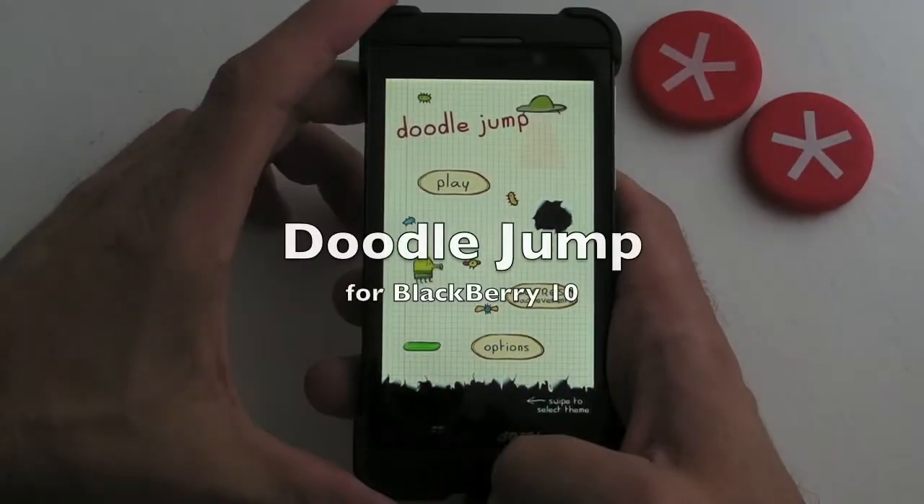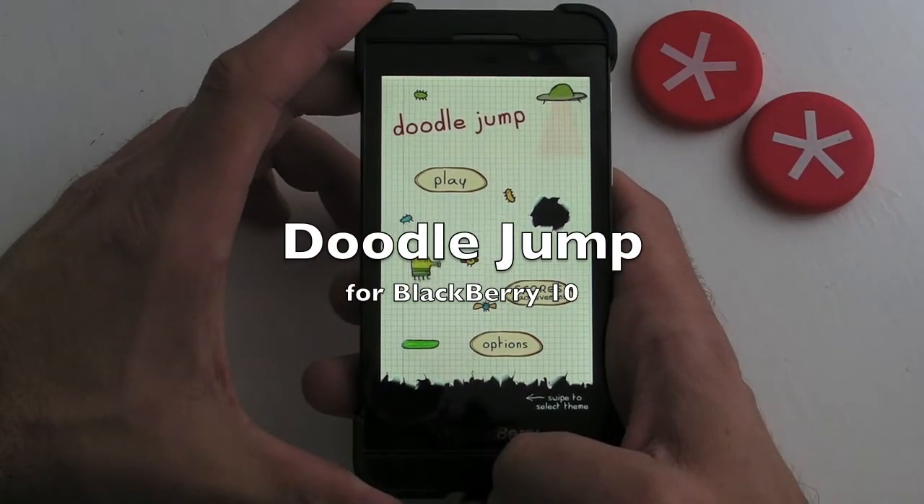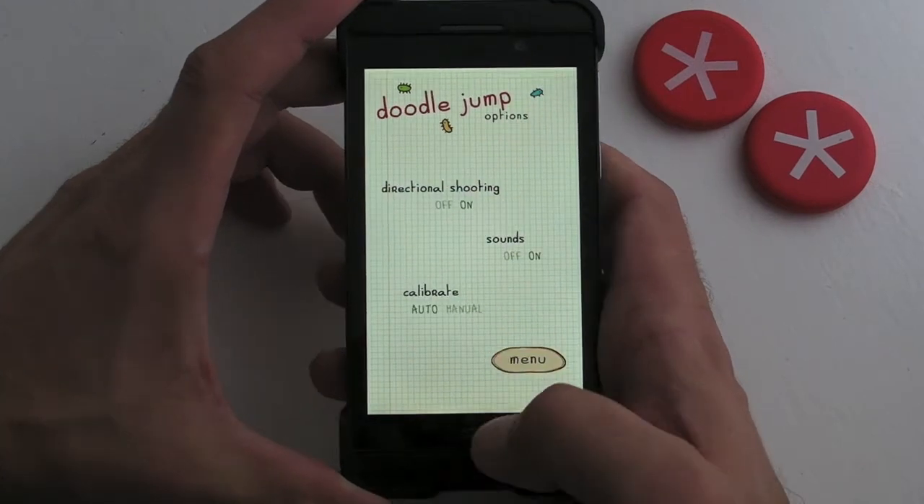Hi, this is James from Crackberry.com taking a quick look at Doodle Jump for BlackBerry 10 smartphones.